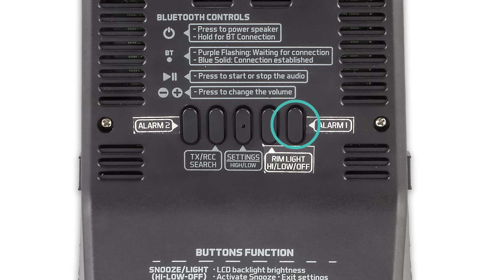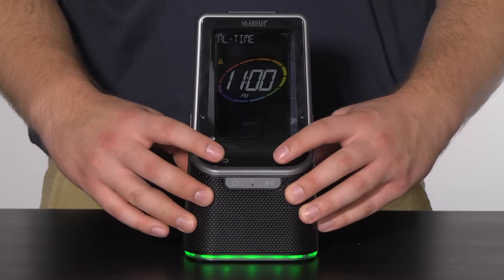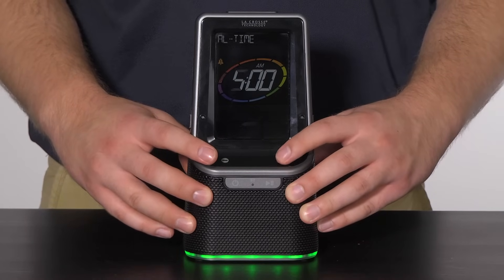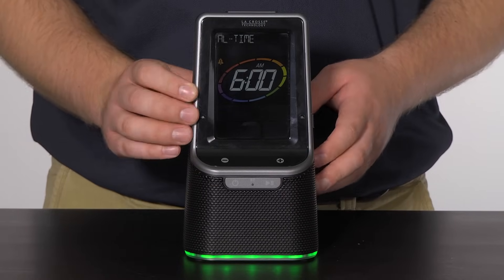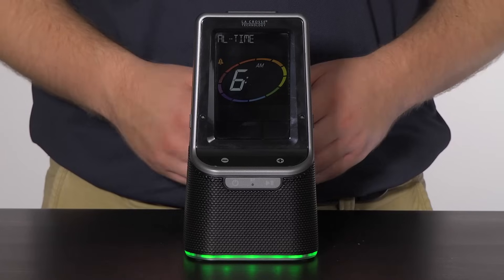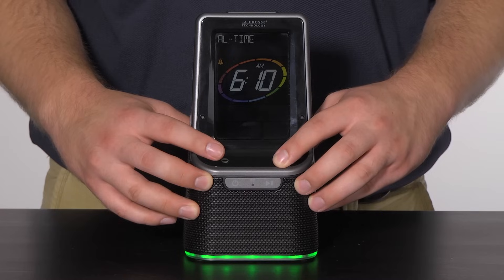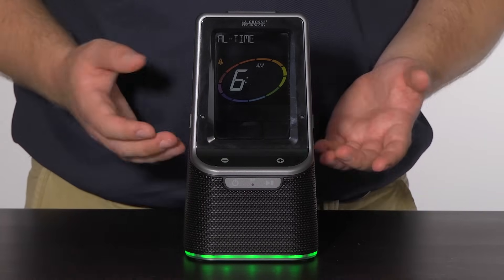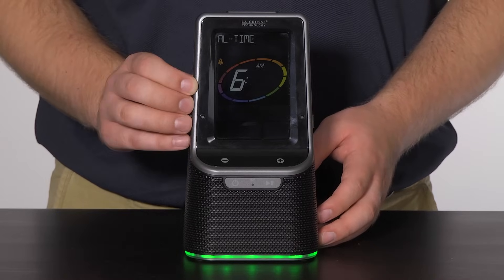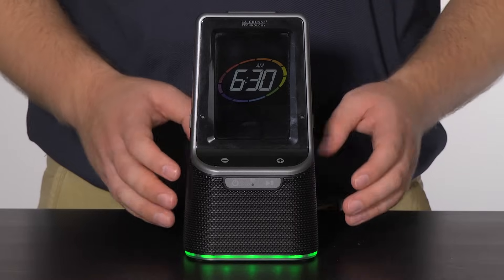Once the hour starts flashing on the front of the screen, use the plus and minus buttons to adjust the values. I will set this alarm for 6:30am — once I reach the 6am hour, I will confirm by pressing and releasing the Alarm 1 button. This will bring me to the minutes adjustment, where I will use the plus button to set the minutes to 30. Holding the button will help the numbers climb faster. Once there, I will press and release the Alarm 1 button again.